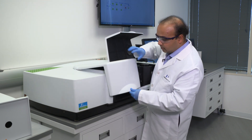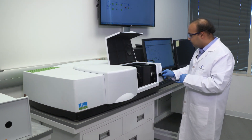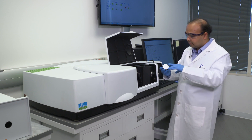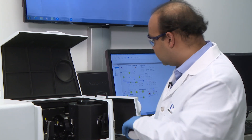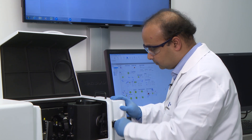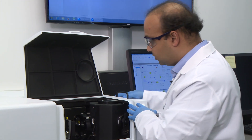Typically we auto-zero the spectrometer to make sure we have a good baseline. The reference I have today for auto-zero, which we call 100% T, is a spectralon — some people also call it a white disk or white tile — essentially it is used for referencing. So we close this large door here and the spectrometer is going to auto-zero.